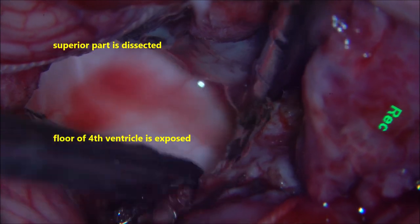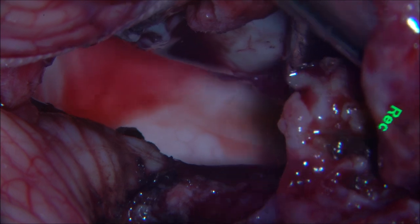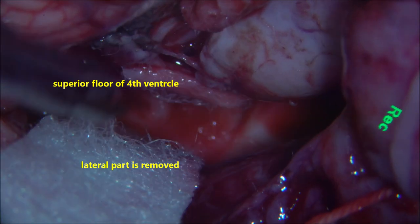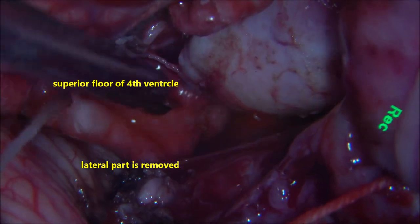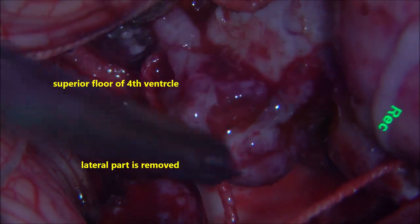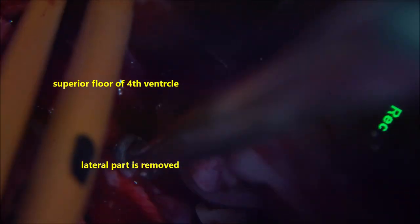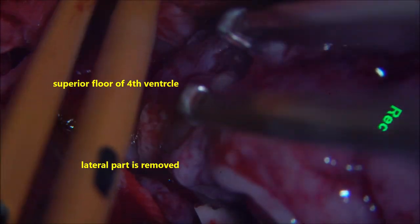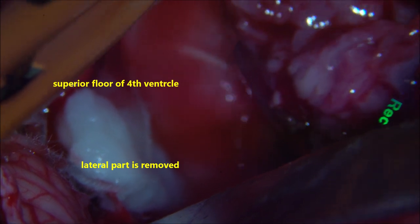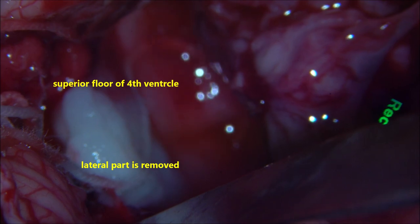Once the superior part of the tumour is taken out, you can see the floor of the fourth ventricle. The superior part of the floor of the fourth ventricle comes into view, and the lateral part of the tumour is getting easily separated. At this juncture, we prefer to close the aqueduct of Sylvius with cotton so that blood from the dissection site of the tumour bed doesn't escape into the aqueduct and go into the third ventricle, potentially forming a hematoma or blocking the aqueduct and leading to hydrocephalus.